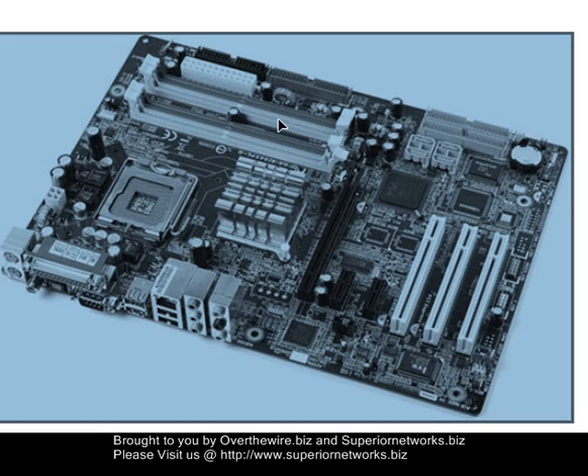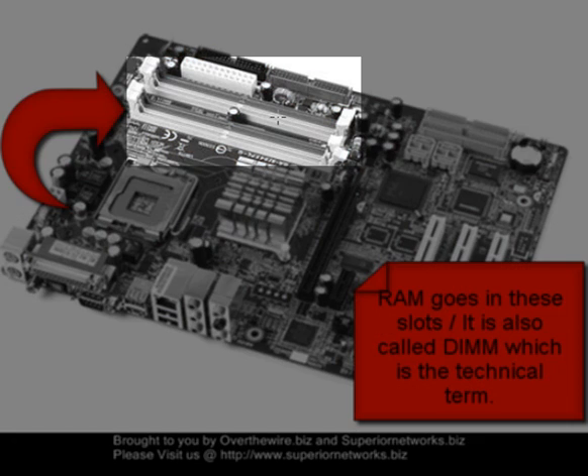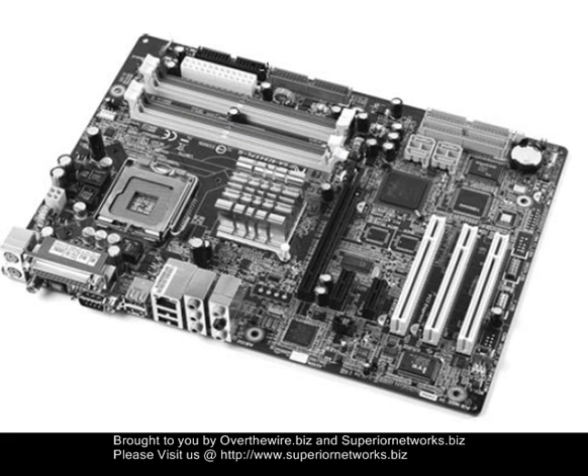This is where the RAM — the random access memory, the DIMM modules — go here. There are four slots in this case, and they snap in. Notice they have this notch right here. The notch is specific to the type of RAM that needs to be used — there are different types of DIMMs, so you can only use the one that goes with this particular board. You do have to do the research to find out what that is; usually they will list it.